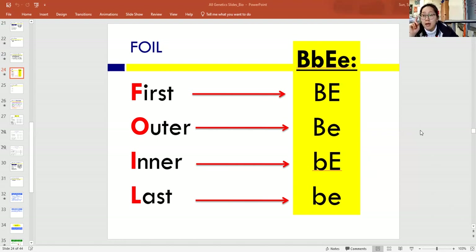When you look at a dihybrid genotype, you're looking at two alleles for two genes. So there are two different kinds of letters — there are B's and then there are E's — which tells us we're working with two kinds of genes. Each gene has two kinds of alleles. In this case, we have the capital B, the dominant B, and the lowercase b, the recessive B. We also have the dominant capital E and the recessive lowercase e.